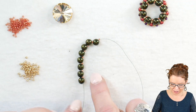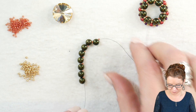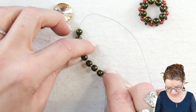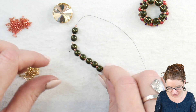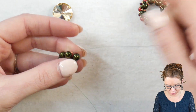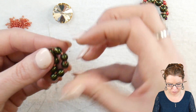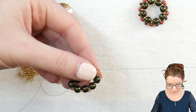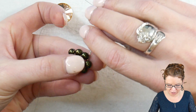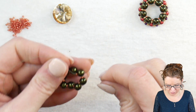To start, I have my round trios already strung on — eight of them with a 15-0 in between each one. I'm going to go back through the same hole, going through that first hole in my round trio. I'll go through all of these one more time and pull them together so we get a nice ring. Pull that nice and tight, and from here I'm coming out of my round trio.